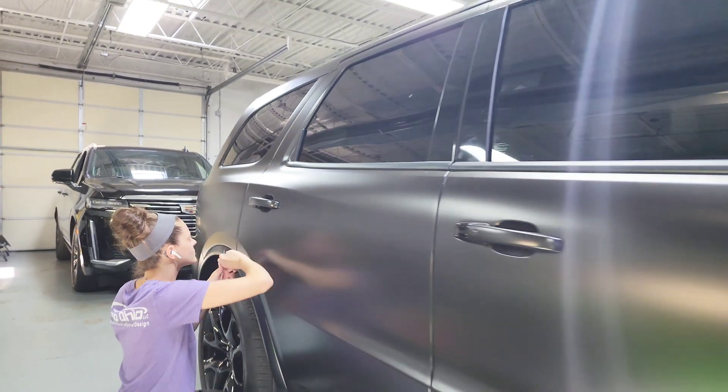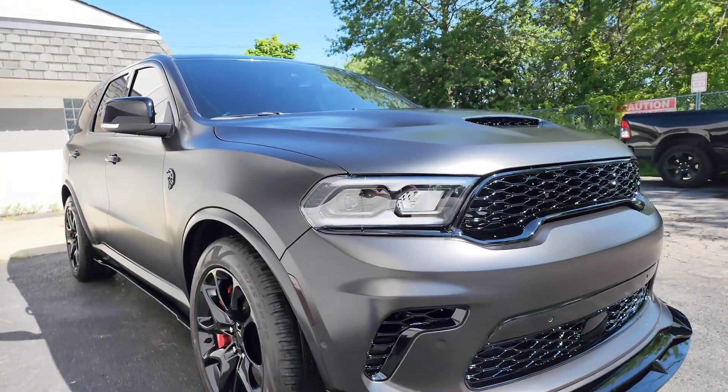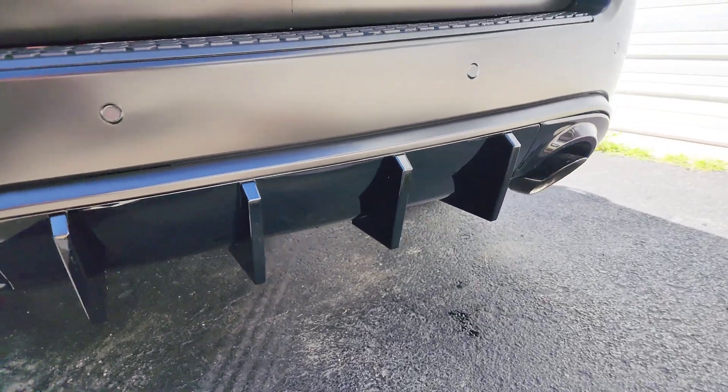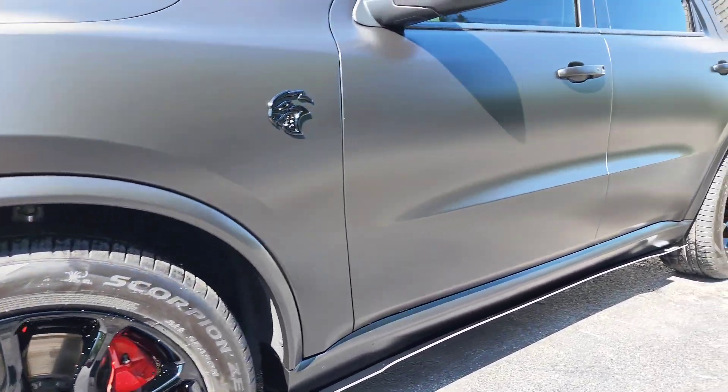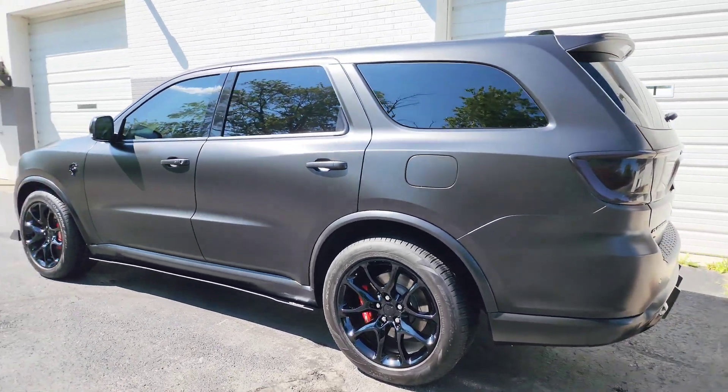Bree's finishing up the door handles before we deliver the Durango. Here we have the final product: satin black wrap for the Durango Hellcat with gloss black accents, a front splitter, a rear splitter, as well as gloss black wheels and gloss black emblems. I think he's going to love the final product. We also tinted the rear taillights to tie it all together.